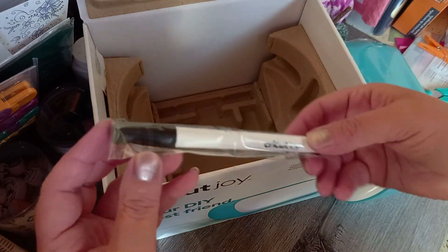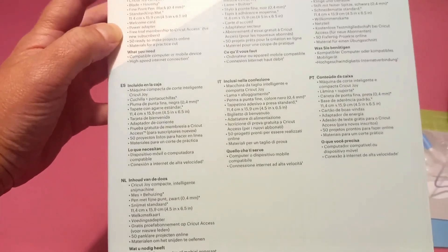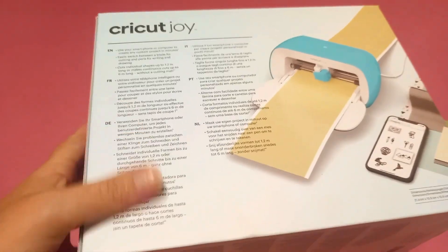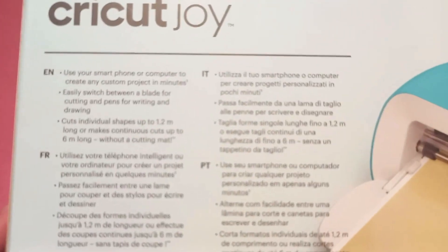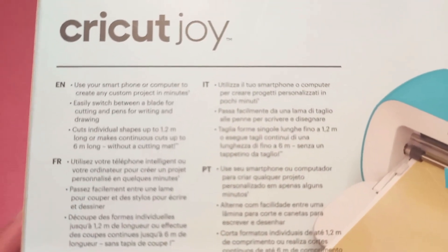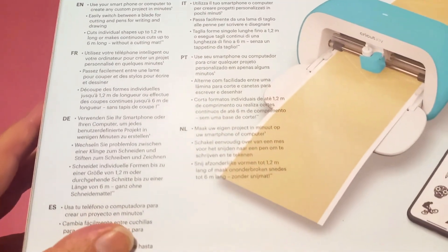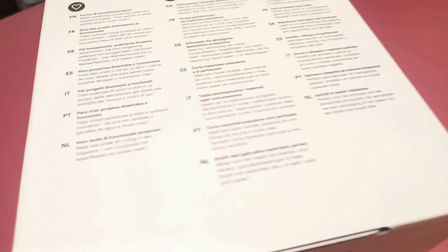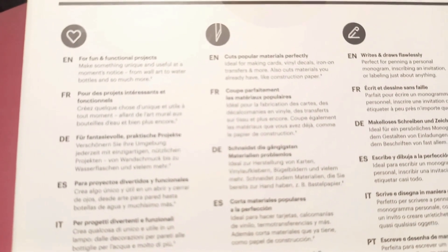And at the end, the pen for the machine itself. So I wanted to give you a little summary of what's in the box. It includes the Cricut Joy compact smart cutting machine, the blade and housing, a fine point pen in black with 0.5 millimeters.